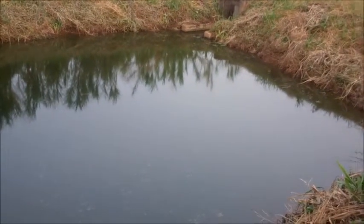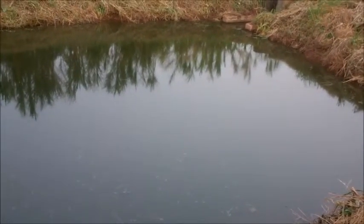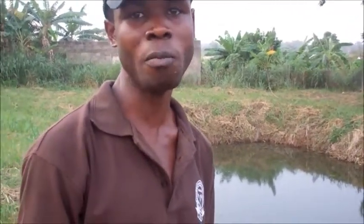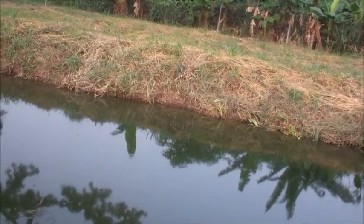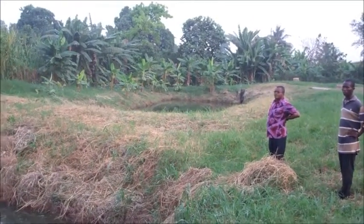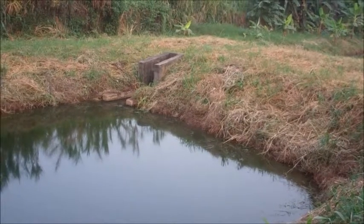So we have the first maturation pond and the second maturation pond before the water moves finally out to a passing stream. These two ponds are what we're planning to use for the trial — to see whether the fish will perform in here. The Clarias from the tanks will go into this one. We're thinking of stocking the second maturation pond at two fingerlings per square meter. We will not be feeding them — we'll allow them to forage on their own.